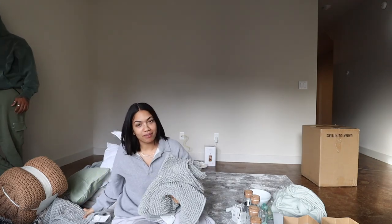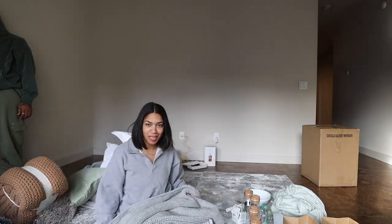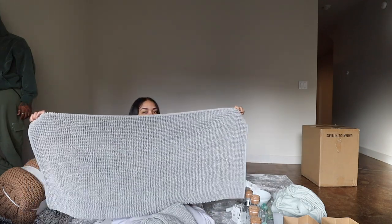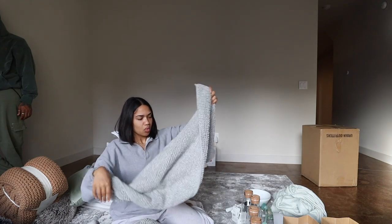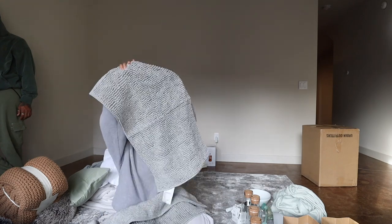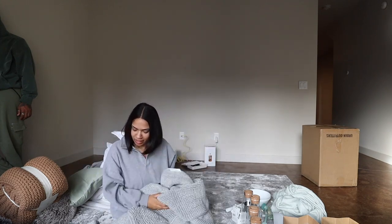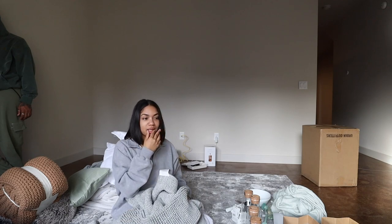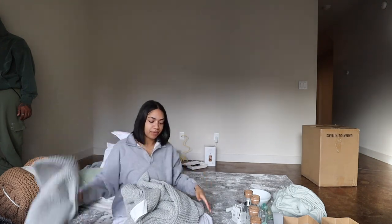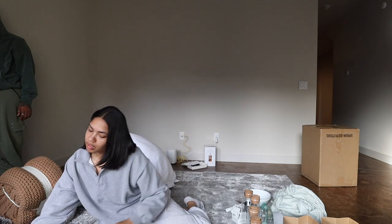You guys already know about the IKEA bath mats — I got a bunch of them. I got an extra-long one for the kitchen, one for the bathroom upstairs outside the shower, and then one for each of the other bathrooms. I thought I picked smaller ones but I guess I got all the same size, which is fine, and then the one large one. I feel like everybody and their mom knows about these from IKEA.